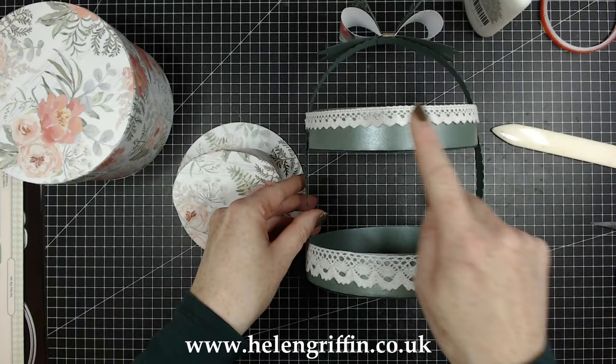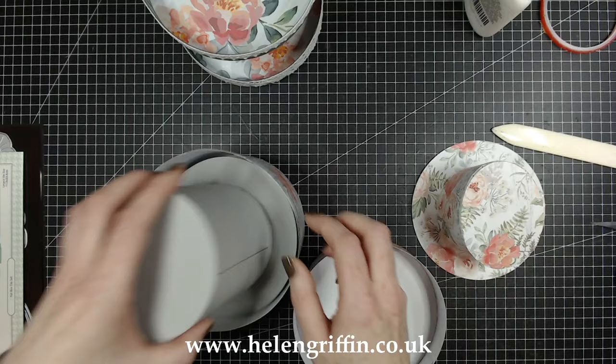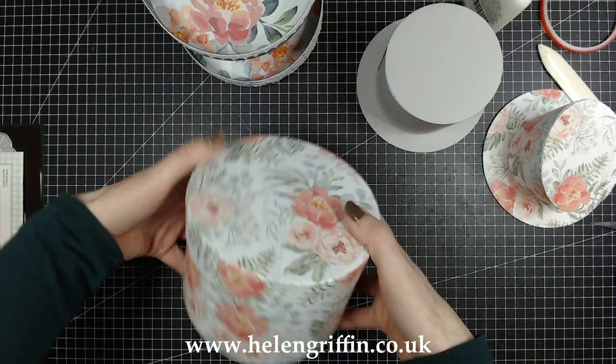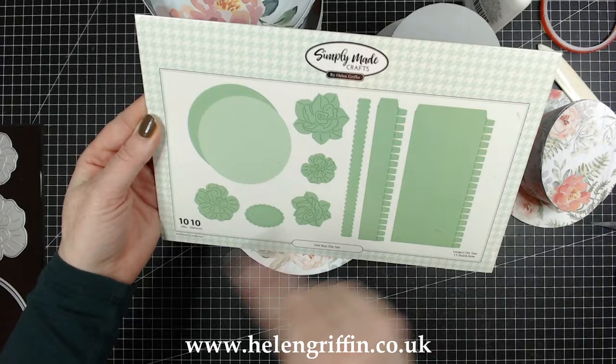So that is the hat box! I've got so much going on in front of me — it's like, what video did I just film? I've just done the hat box die set. You get 10 dies in there and there are so many different things you can make with this one. I hope you really like this one. If you do, give me a thumbs up, and I'll see you again next time.